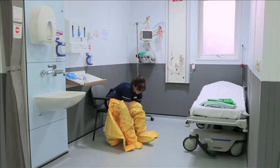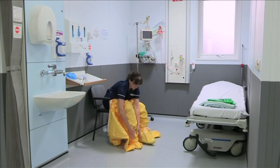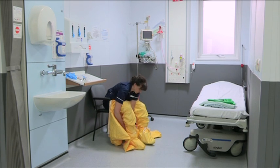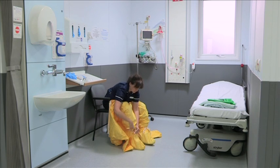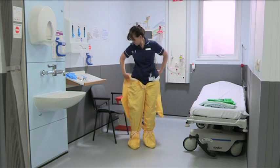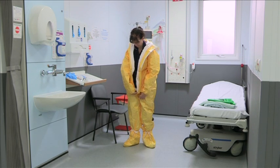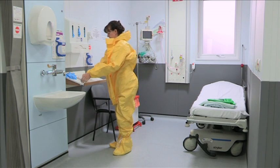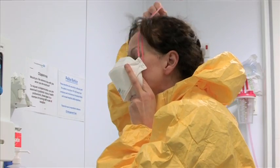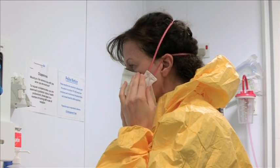Once booted feet are through the footholds of the suit, ensure they are tied securely on the outside of the suit's legs. Once the suit is on and zipped up, apply the FFP3 face mask. Ensure the straps are separated to secure the mask and that the mask is fitted well over the bridge of the nose.